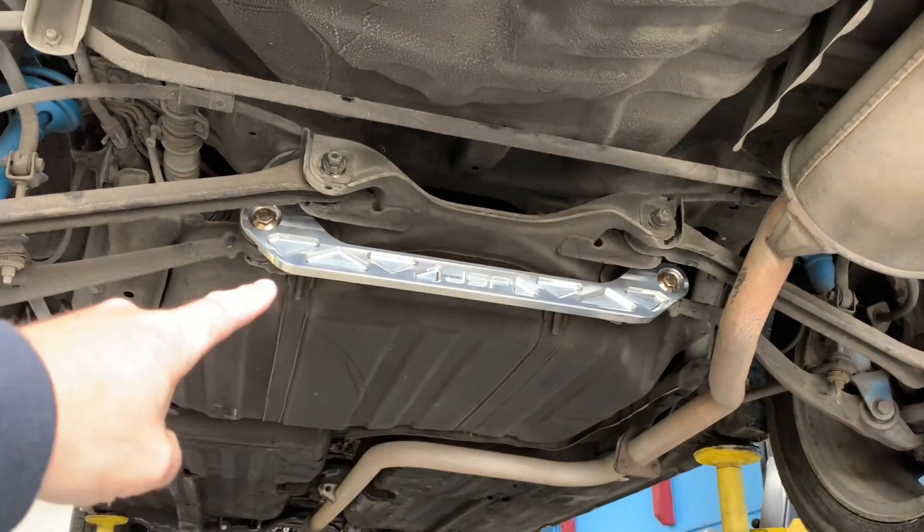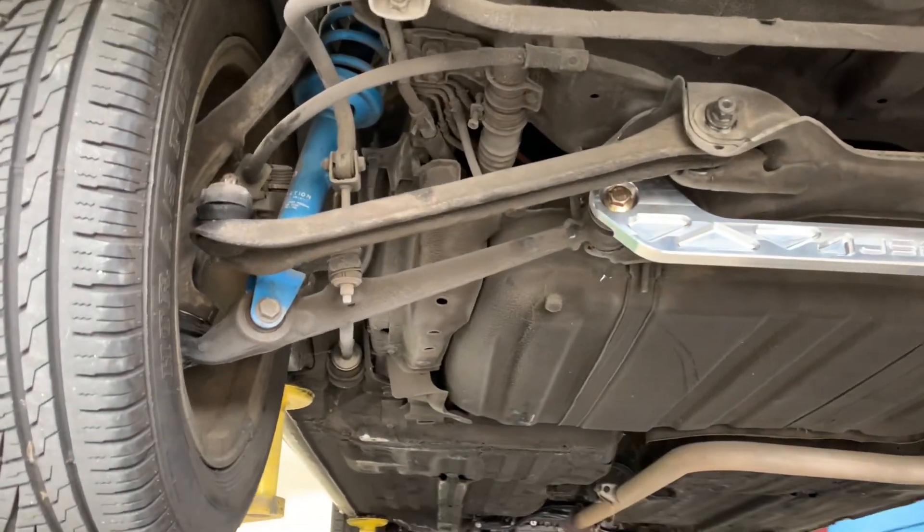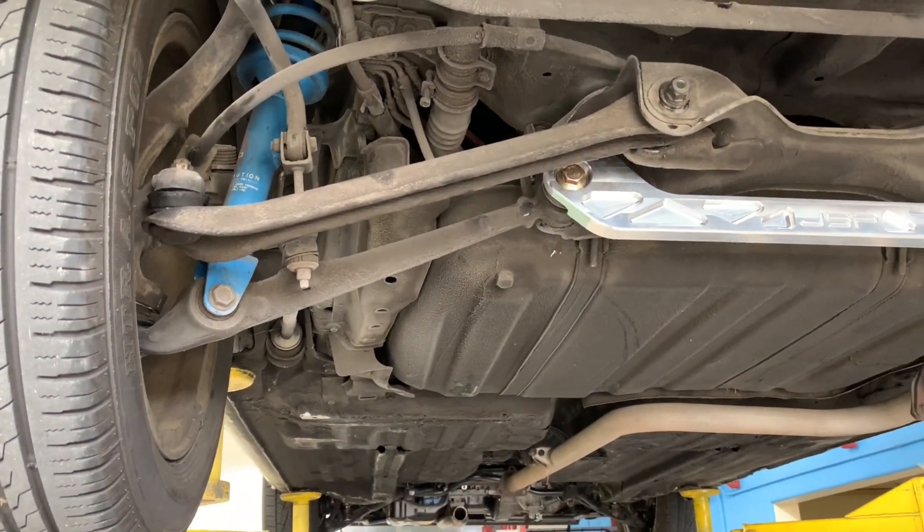By connecting the left and right lower control arms together with the brace, this removes the shear possibility of the tabs that are spot welded onto the subframe, just adding a little bit of extra strength.